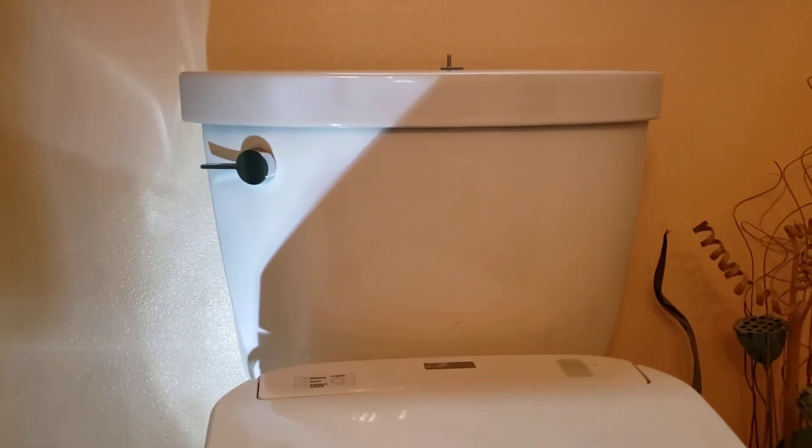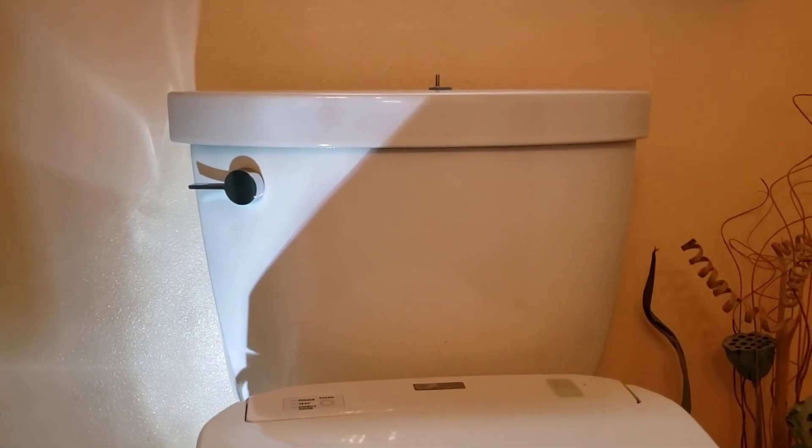Anyway, it's a nice product. The toilet — we set a lot of these Cimarrons. This one is straight out of Lowe's and it's a great toilet — Class 5 flushing technology.